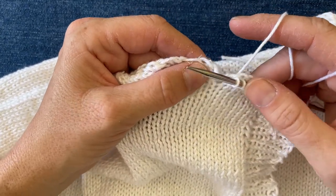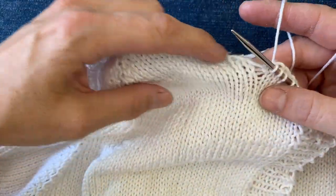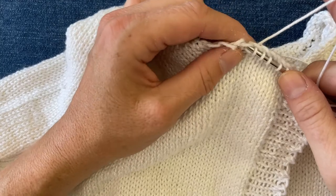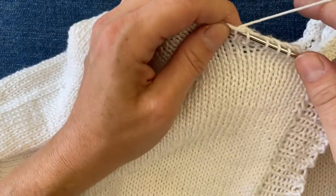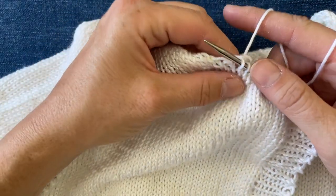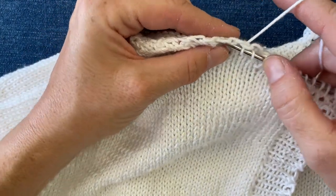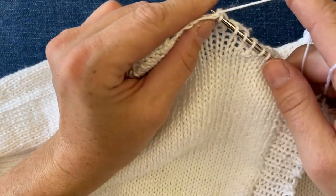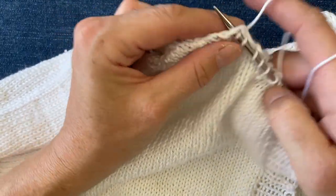Everybody is particular in their own way about how they like things to look. Then this gappy part — this is where it starts to curve. Some people like to pick up in the gap; I don't necessarily like to pick up in the gap — that's up to you and how you want yours to look. You can pick up in the gap, see how it looks, and then take it out if you want. I usually like to pick up next to the gap, and then the ribbing for your neck sort of cinches that shut. Because it's at a diagonal, I'm just going to pick up every opportunity since the stitches are sort of farther apart. You can kind of edit and make it how you want it.